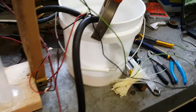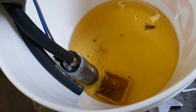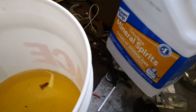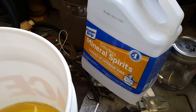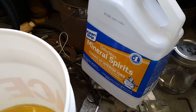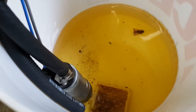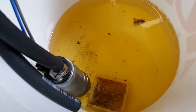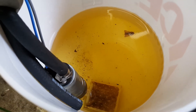This white bucket is our fuel tank. We've got a Walbro 255 pump, and we're running mineral spirits because it's safer than gasoline doing this indoors. It's also doing a pretty good job of cleaning out the injectors. This started off as clear, so all that discoloration is varnish and deposits that I've already been able to clean out from these injectors just pulsing them through a couple times.